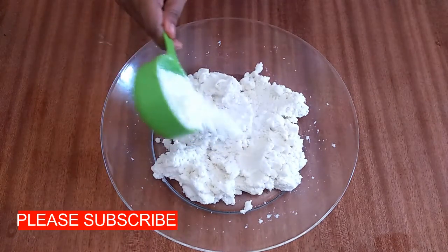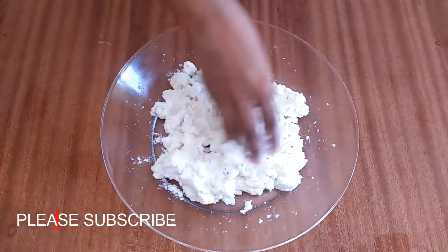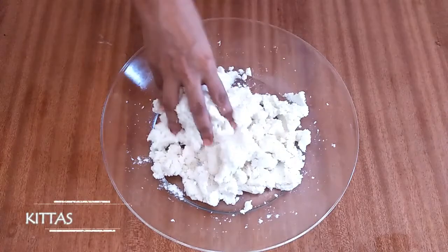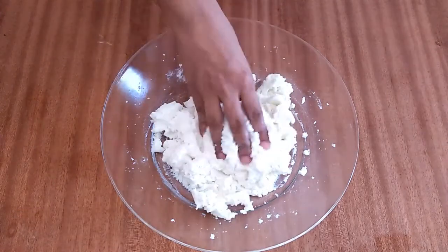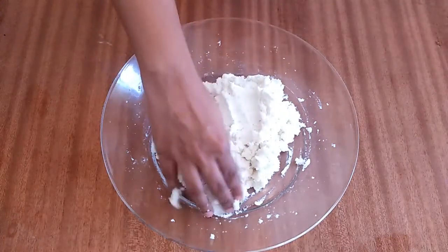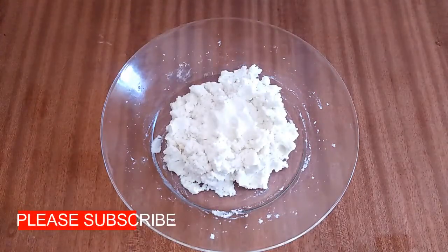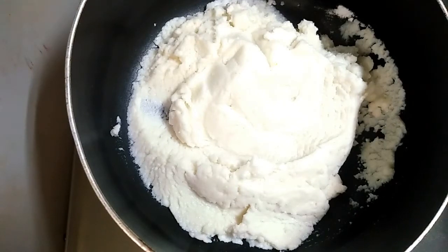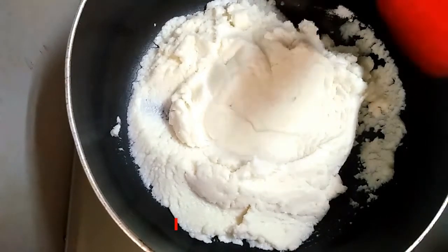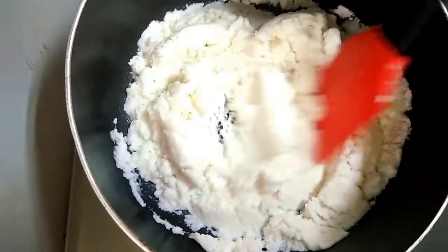Now we will proceed. We will add a little bit of a mix. Use medium to low flame. Cut the pan into soft pieces.